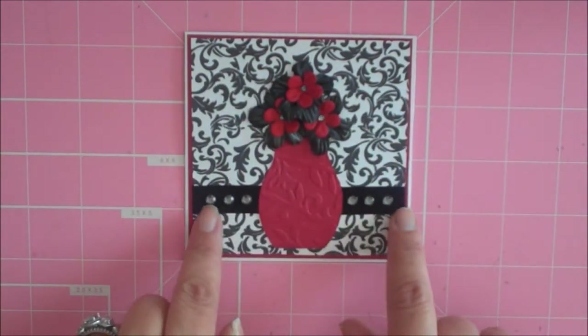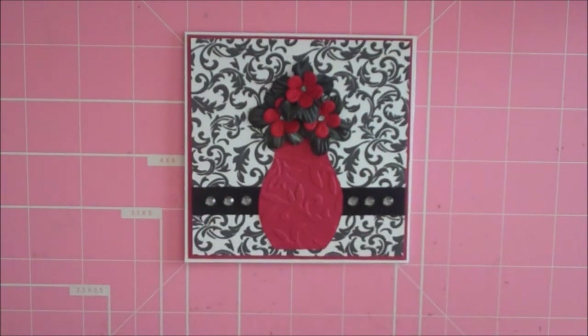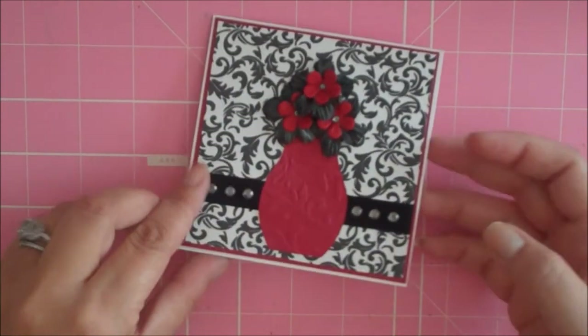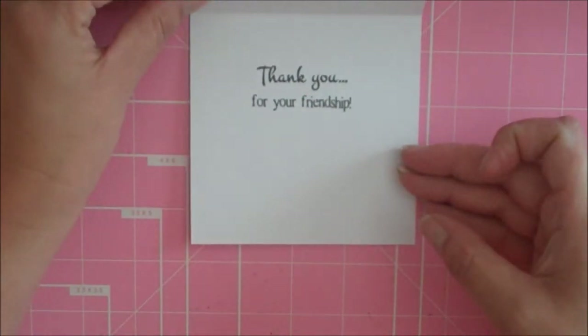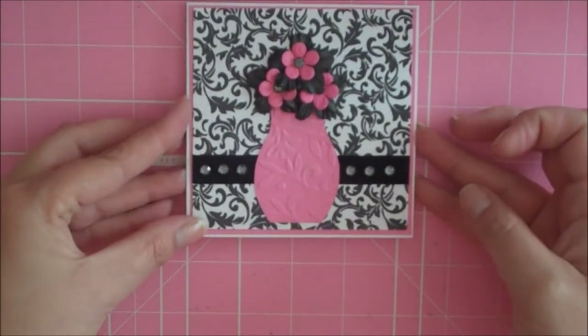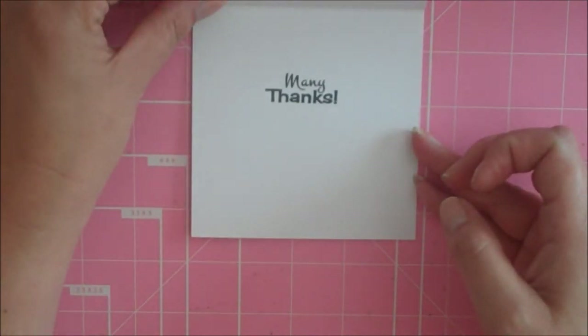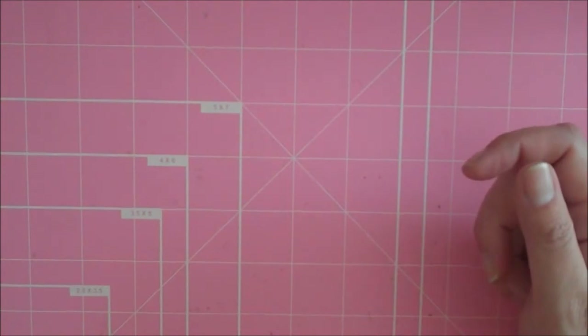I added some little bling to the center of the flowers, also from Michael's. Down here I added some black seam binding ribbon — my seam binding ribbon came from Liz's Paper Loft; she has her own little boutique and I'll put a link to that in the description. I added more bling to the ribbon. On the inside I stamped 'thank you for your friendship.' I made another card exactly the same just with a pink theme, and I stamped that one with 'many thanks.'